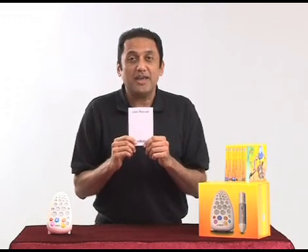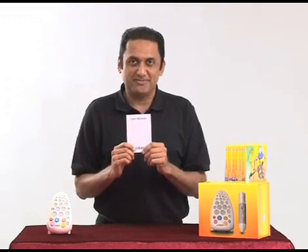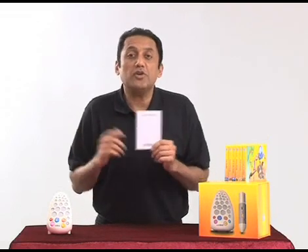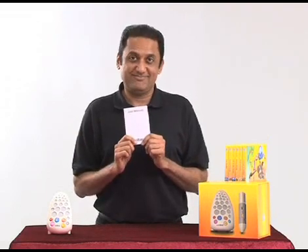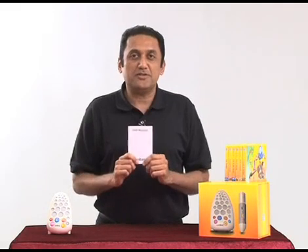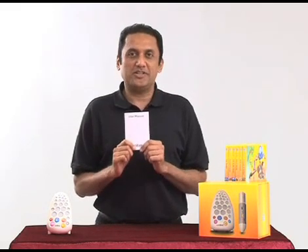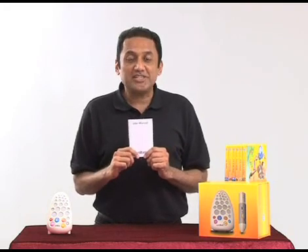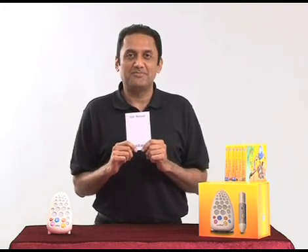For example, how to care for your Walter, and troubleshooting — which means what to do if your Walter stops working. For more information about Walter, contact your local distributor or contact us at educationaltechnologies.com. Thank you.